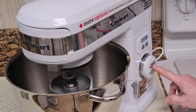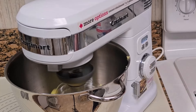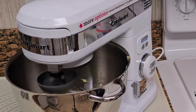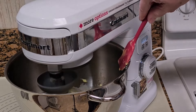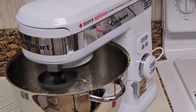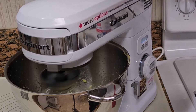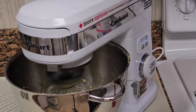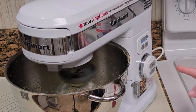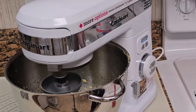Cream these wet ingredients until smooth. It takes several minutes to get a smooth consistency.